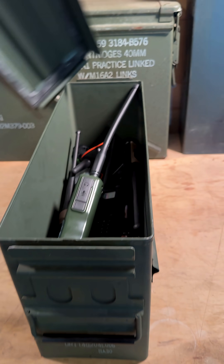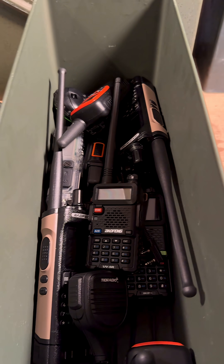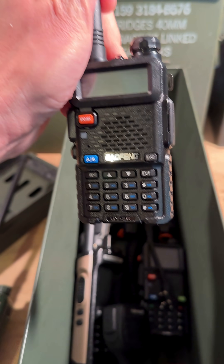I'm looking for that beginner handheld ham radio that is great for beginner preppers. And I know what you're thinking, that it's going to be the Baofeng UV5R — but no, not that one.